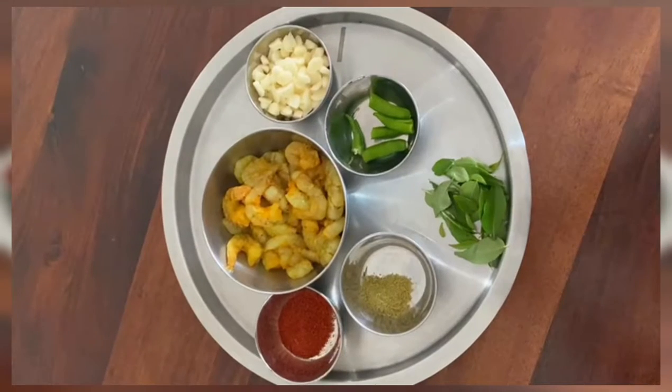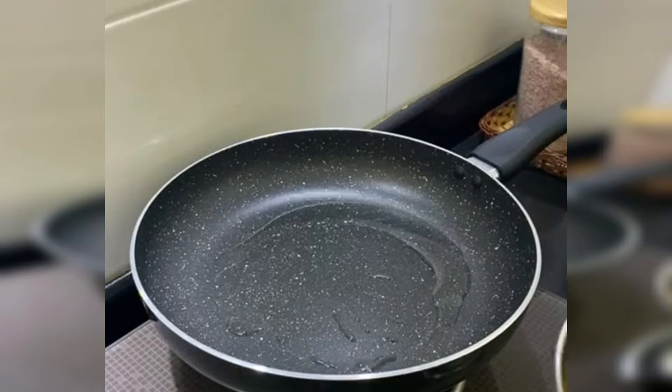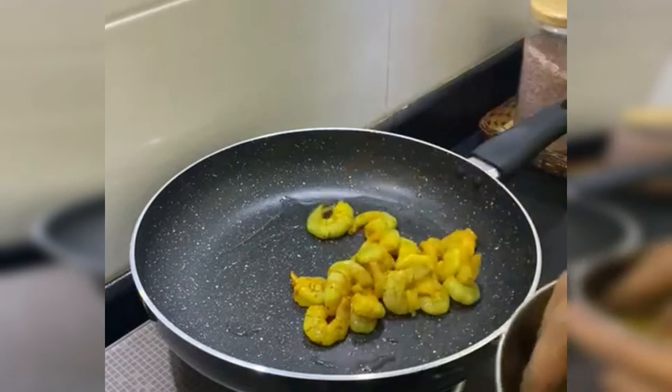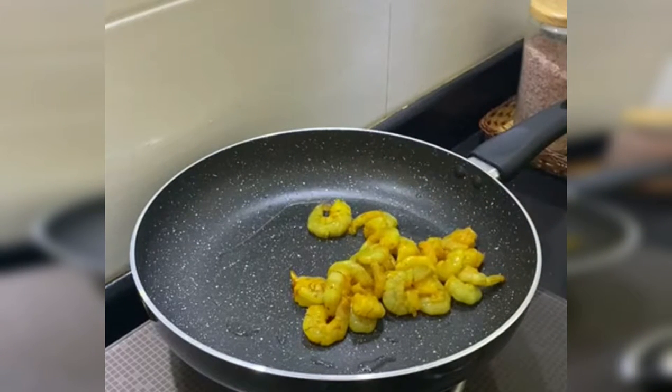We need 10 teaspoons of the meal. We need to boil it. Now let's do a little bit of prawn in the kitchen. We will cook it for 5 minutes.